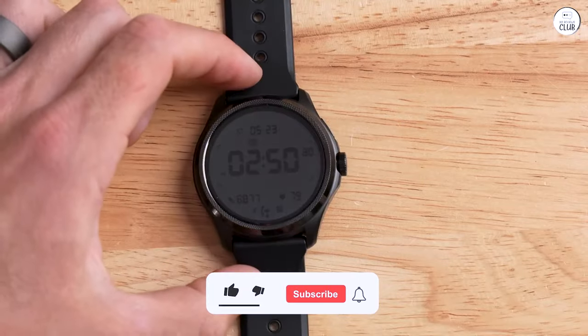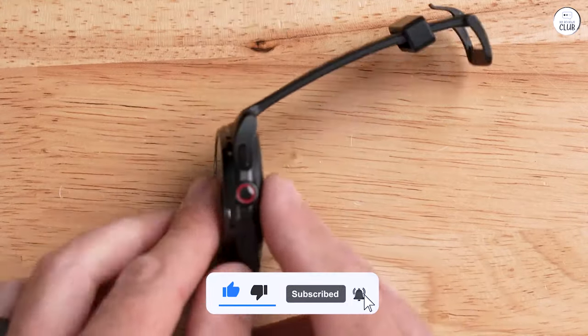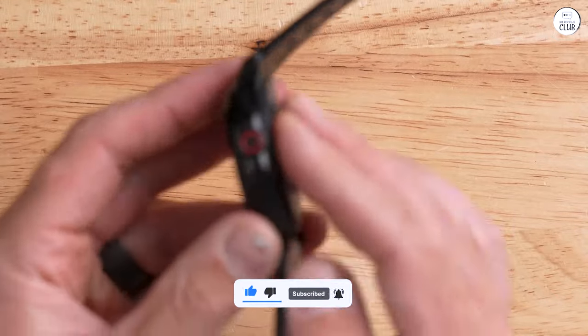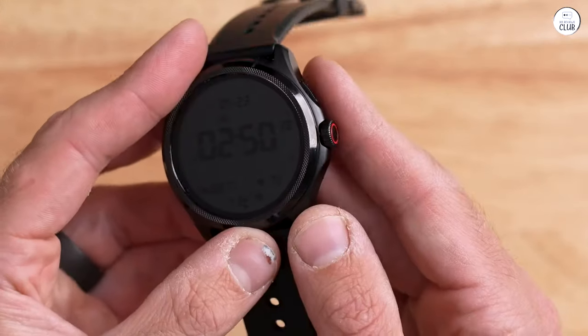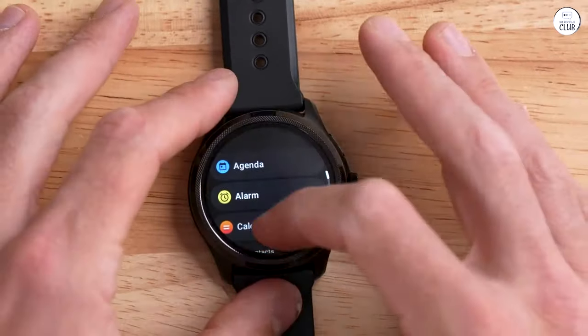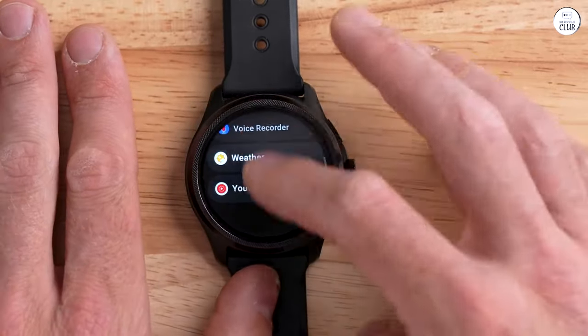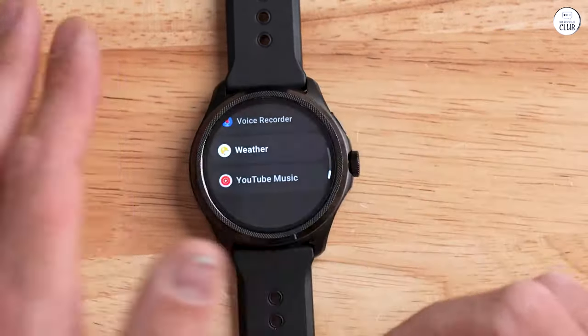After a week of extensive use, I highly recommend the TicWatch Pro 5 to anyone seeking a smartwatch that delivers exceptional performance, long-lasting battery life, and comprehensive health tracking features. Its sleek design, powerful hardware, and user-friendly interface make it an excellent choice for both casual users and fitness enthusiasts alike.